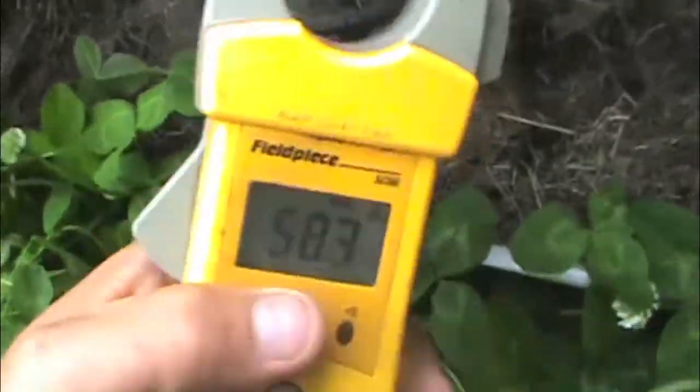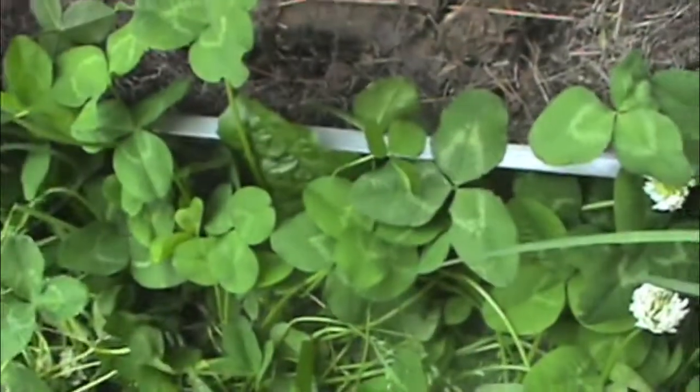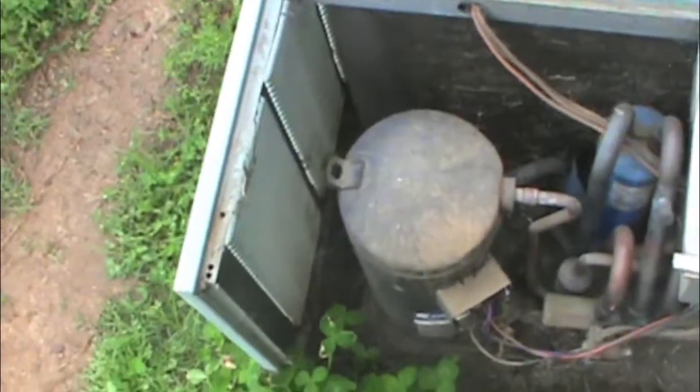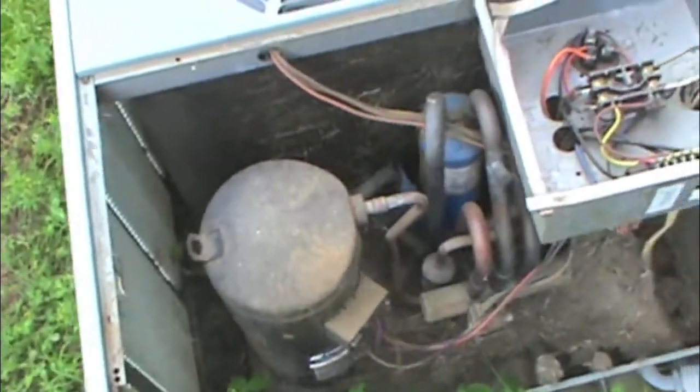There it was — 58 amps. There's no doubt about it pulling too high of amperage. It's not even trying to start, it's just tripping the breaker just like that.